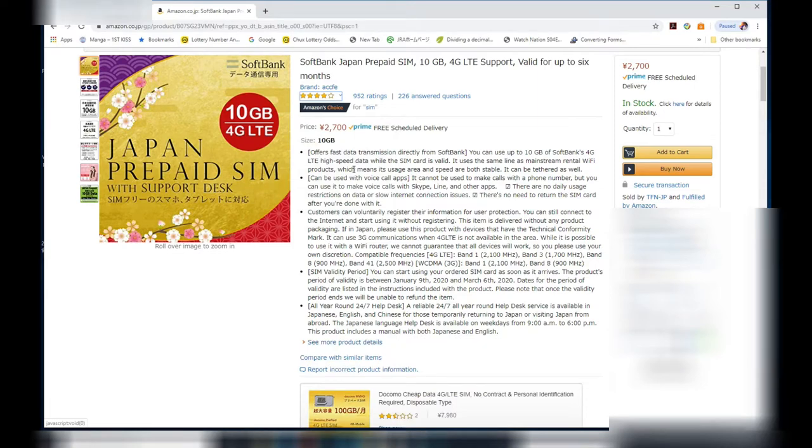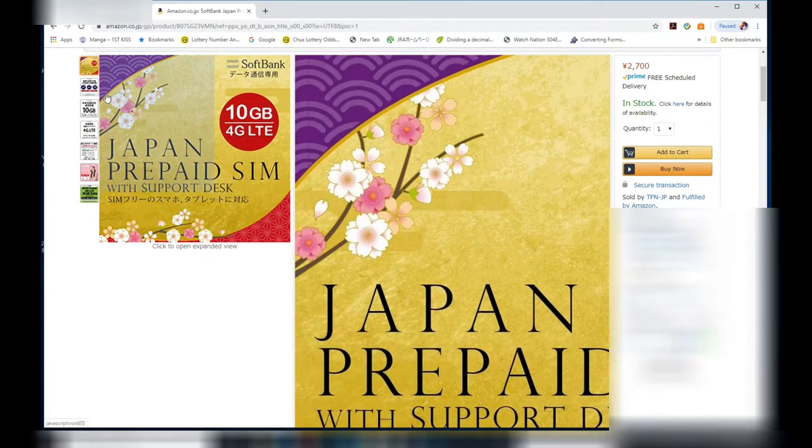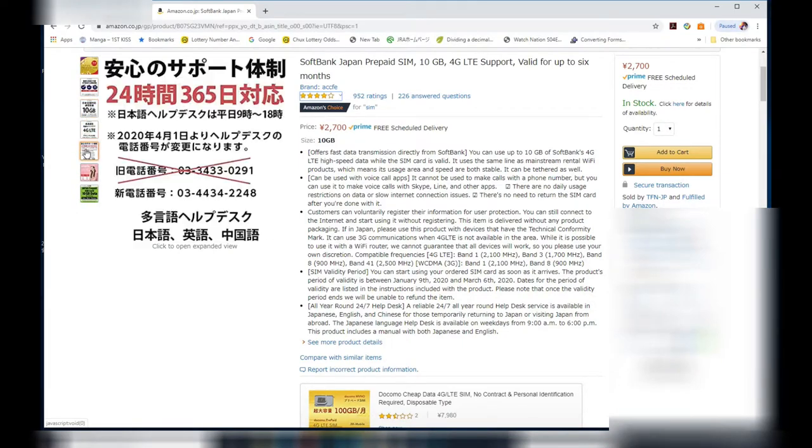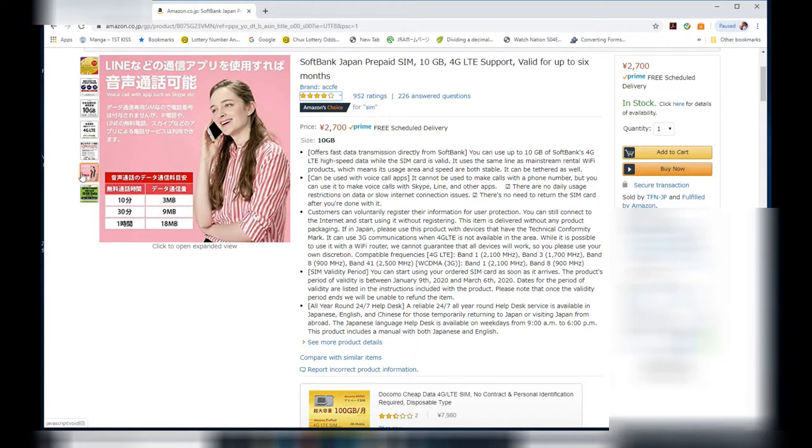I don't really need this because I have my own phone and I have a contract with a different company, but this is for my daughter's iPhone 7 and she doesn't have a contract. All right, let's get to it.